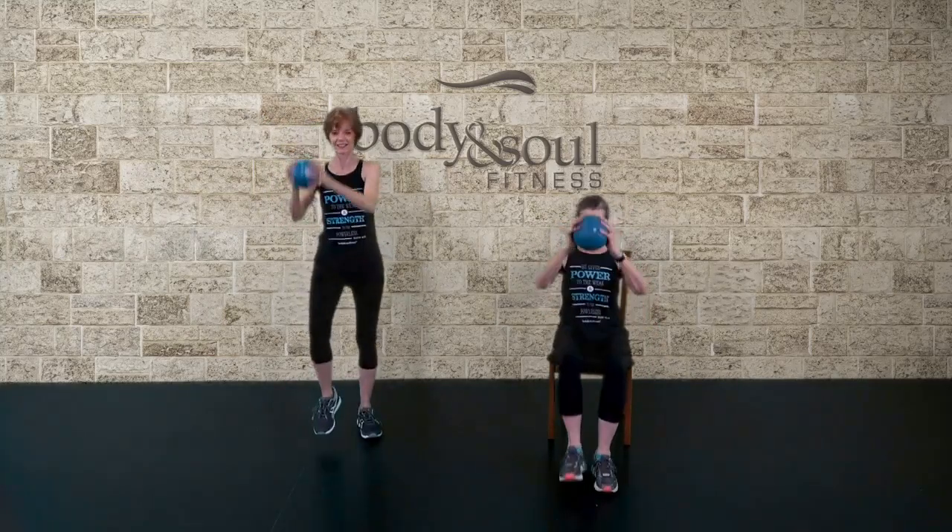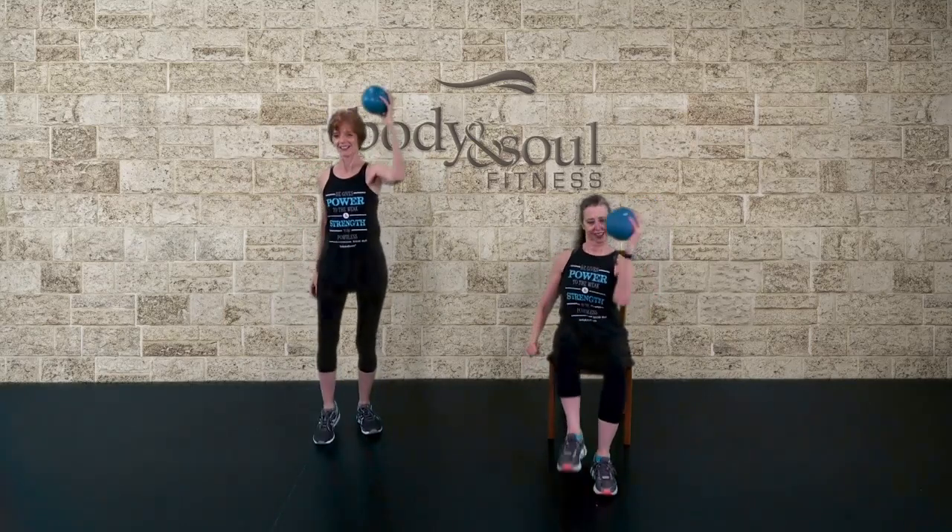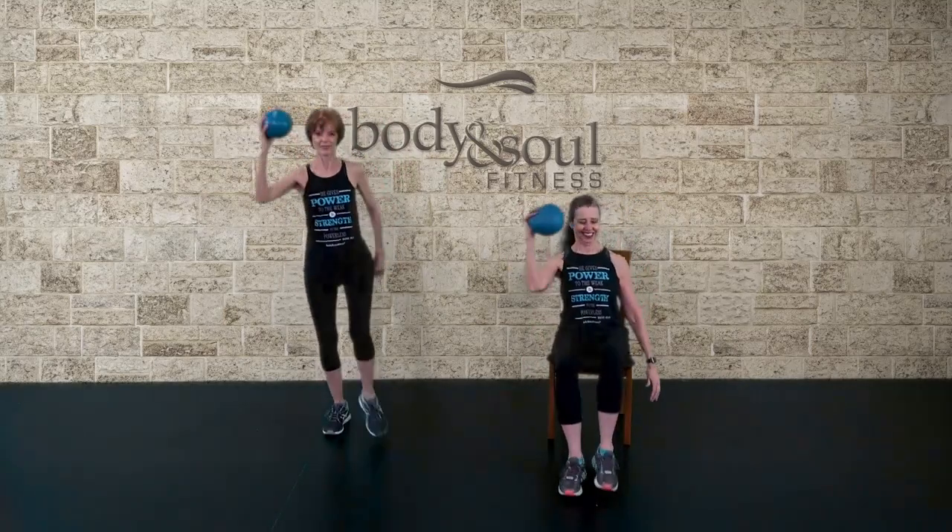Forward. Step, knee repeater. And switch. Step, knee, hold.